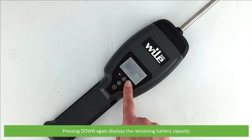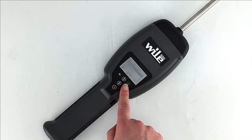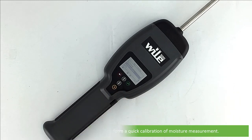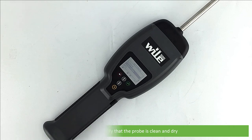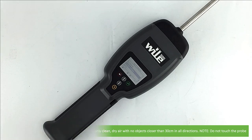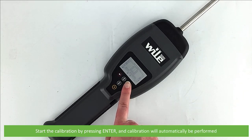Pressing down again, the next option displays the remaining battery capacity. Next is calibration. Here you can perform a quick calibration of moisture measurement. It's recommended after storage of your meter and is highly important for the measurement of dryer bales. To calibrate, verify that the probe is clean and dry, hold the tester so the entire probe is surrounded by clean dry air with no objects closer than 30 centimetres in all directions, then press enter to start the calibration.